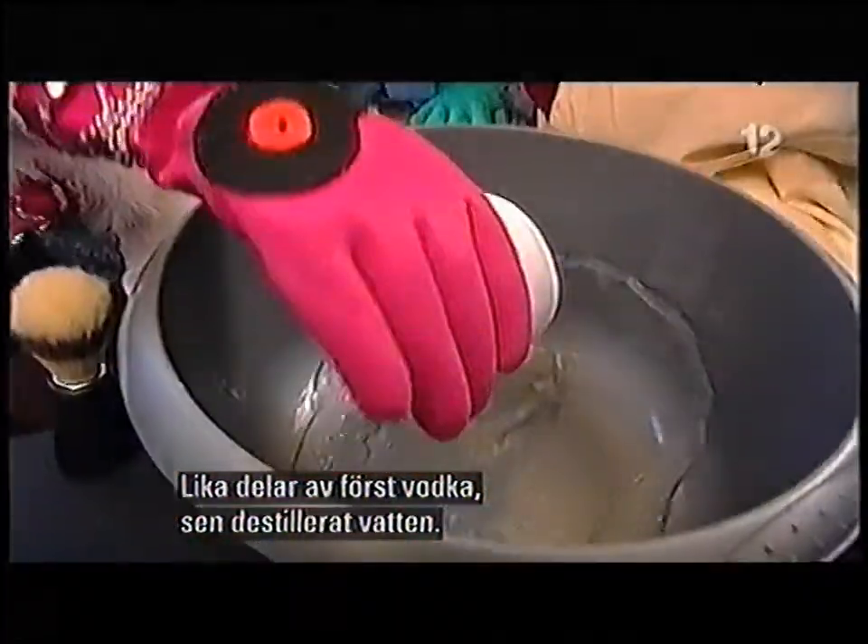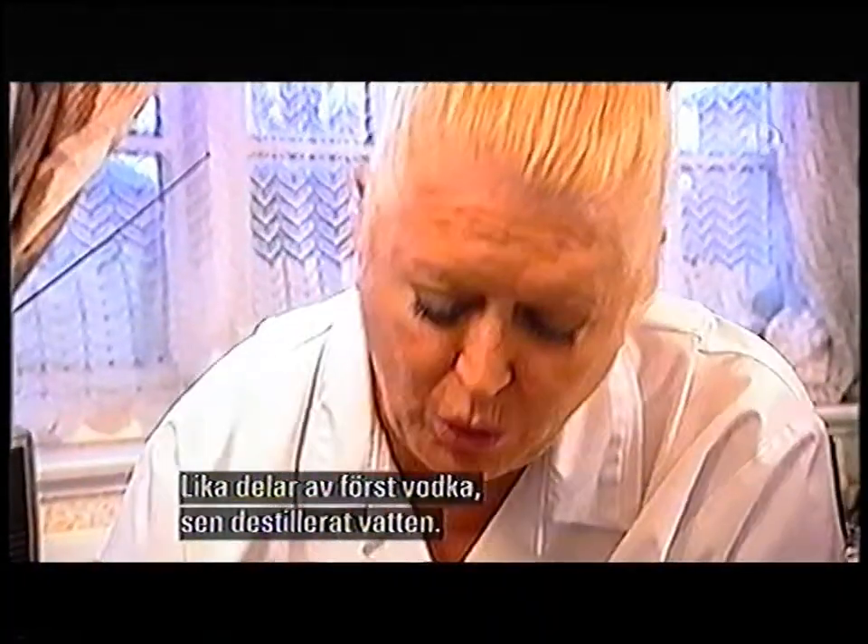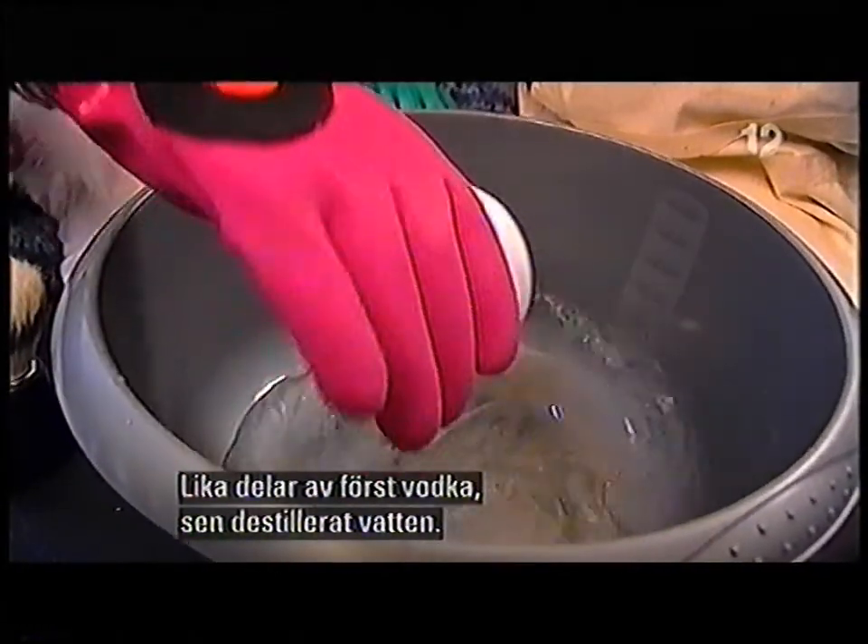Right, equal parts. Start with the vodka. And now the distilled water — in that goes as well.